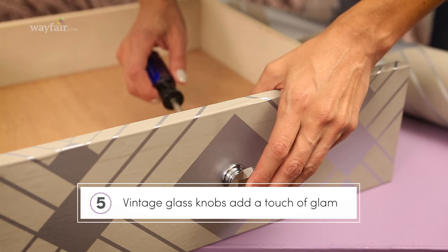Finally, I'm going to add these vintage-style crystal knobs. Just poke a little hole through the wallpaper, and you're good. Voila!